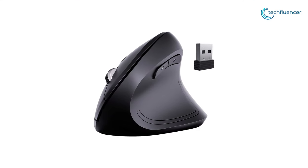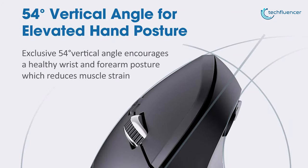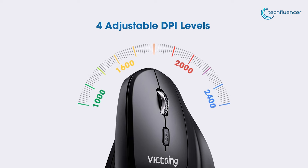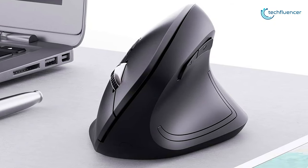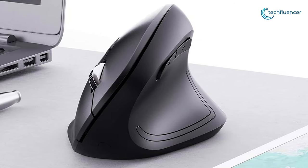Coming in at number 3, we have the Vixing ergonomic mouse that features a vertical design with a 54-degree tilt, creating an optimal handshake grip for the user. With the DPI toggle, you can adjust sensitivity settings ranging from 1000 DPI all the way up to 2400 DPI. In addition, the mouse features two large back and forward buttons that can be used to move from page to page easily.